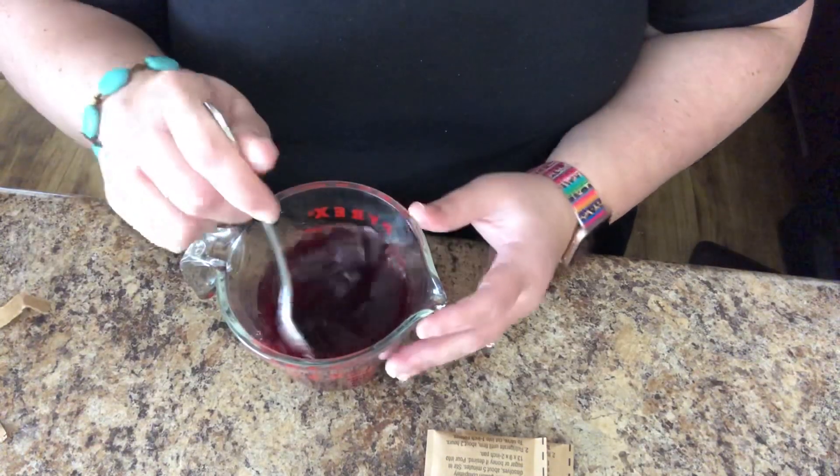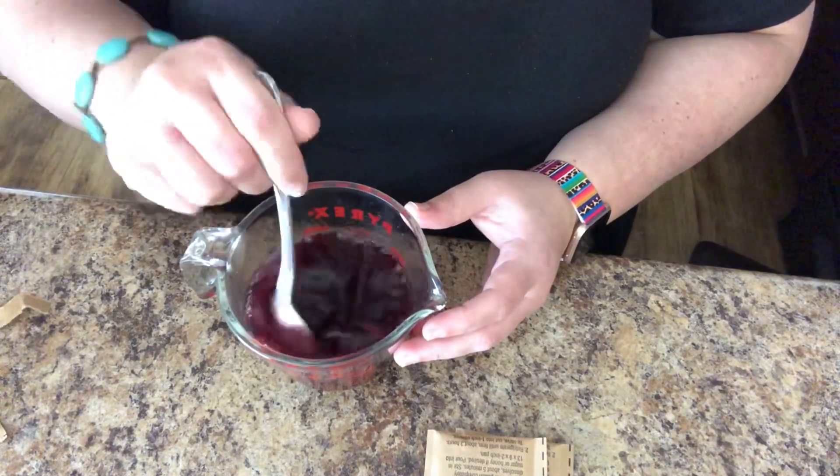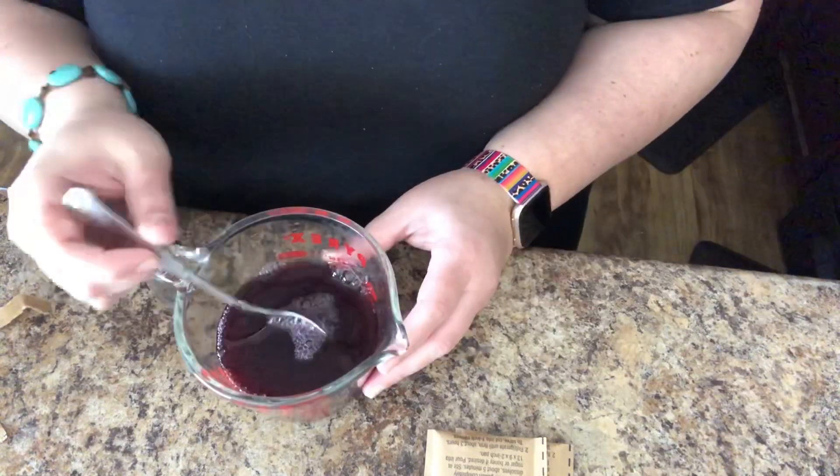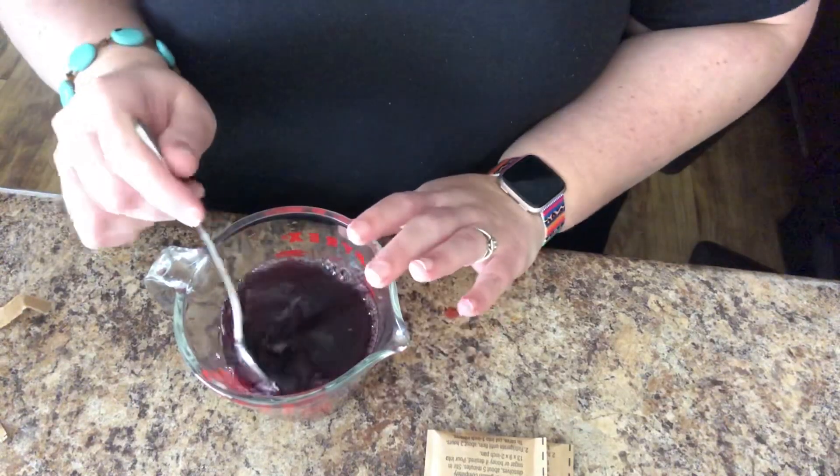You want to stir until it is all incorporated. It is still pretty hot, so just be cautious with that. It's getting nice and thick. I have stirred it, it is all incorporated, there's no more chunks of the gelatin. Next step is giving it a taste. I'm going to say it needs a little bit more sweetener — it's not even that sweet. So I'm going to add about a half a tablespoon of the Swerve, stir it together, and give it another taste. Better — okay, that's doable. Let's start molding these.